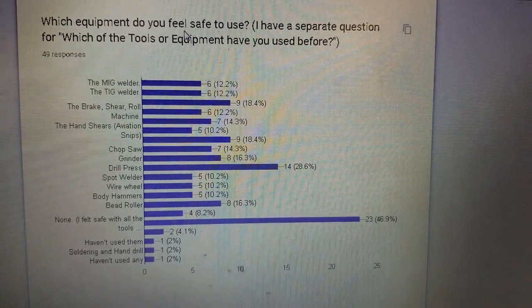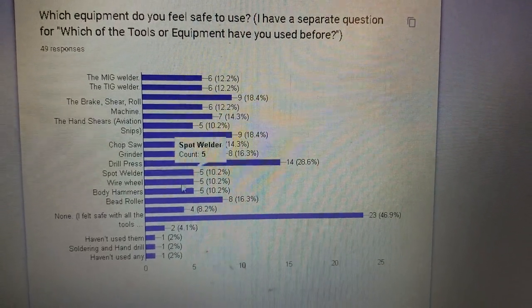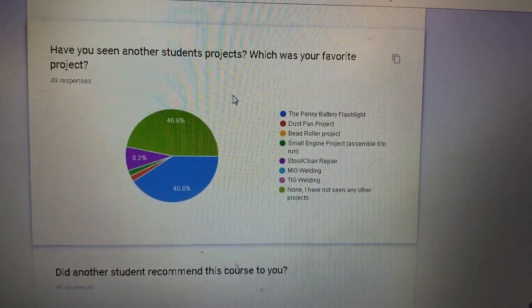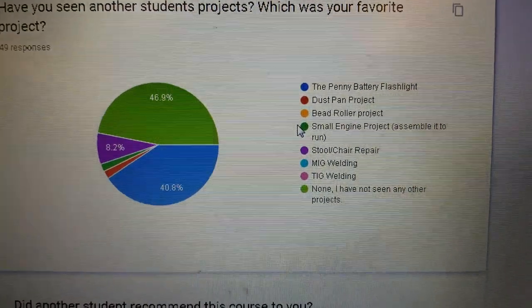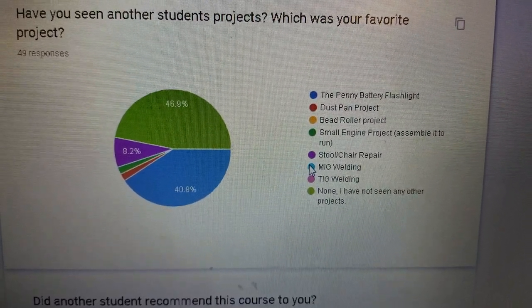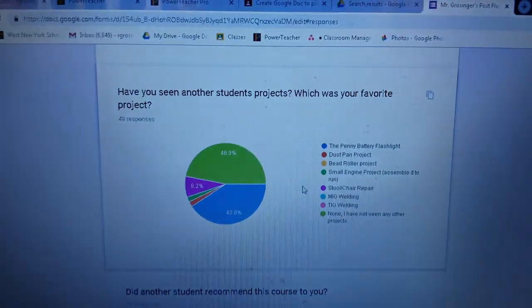Which equipment do you feel safe to use? This is the beginning of the year so they haven't used this stuff yet — that doesn't really count. Have you seen another student's projects? Which are your favorites? Everybody seems to like none — they didn't see any yet. The penny battery got some interest. It's September/October and I'm looking at it in November — we're not even at Thanksgiving yet.